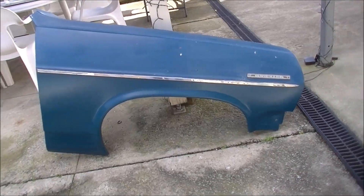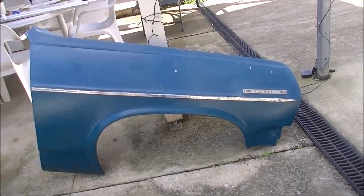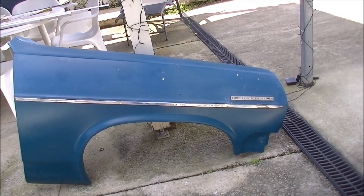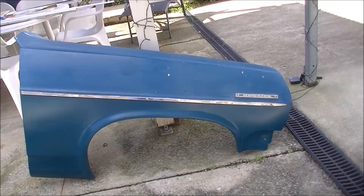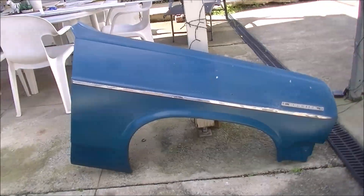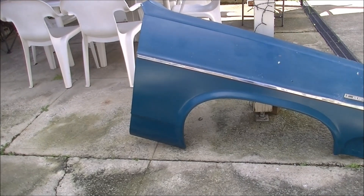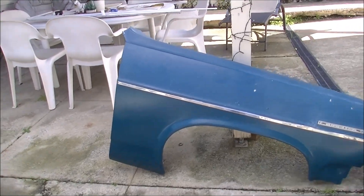G'day gang. So as you can see we've got a mudguard — we've actually got two mudguards. Guy did an alright job I suppose. Good enough for this, but you can see the paint he's put on there is pretty faded back and whatever.